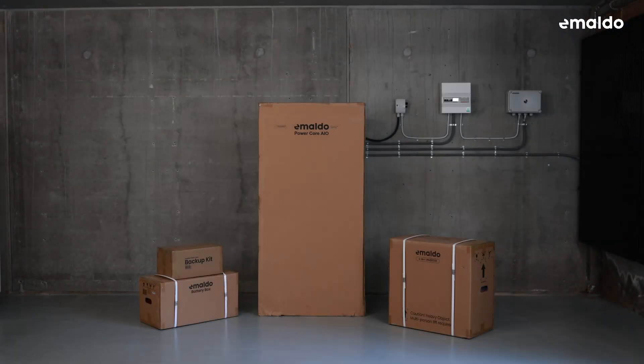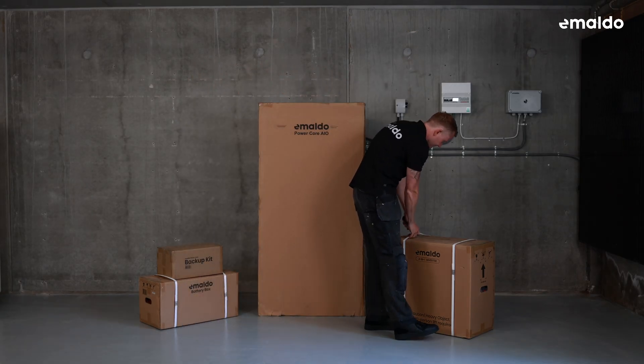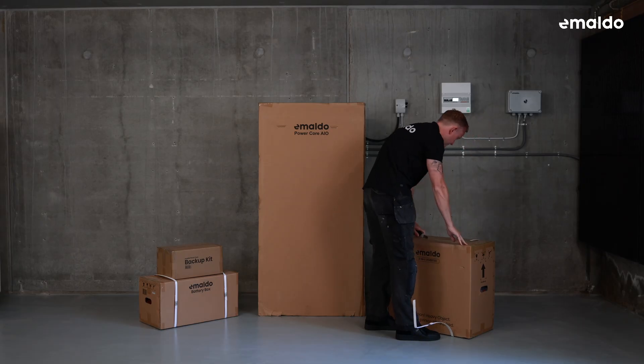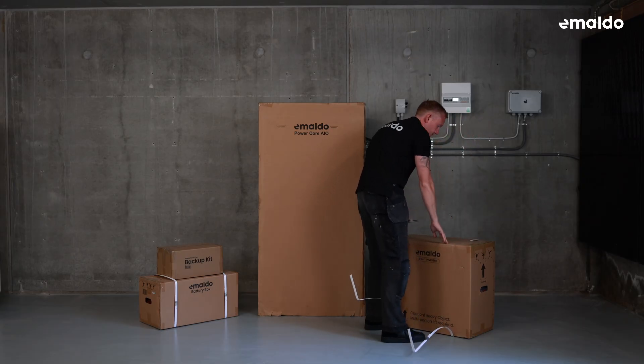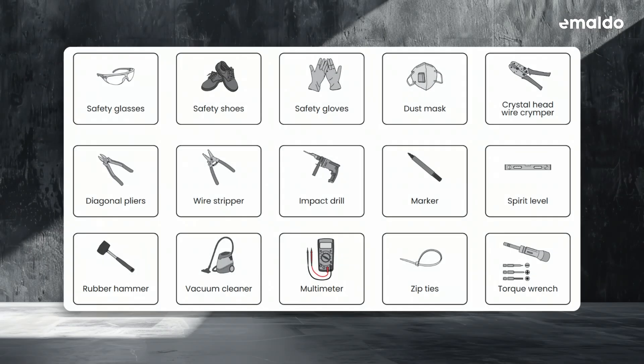Move the package to the chosen installation spot and unpack it. Carefully inspect the outer packaging for visible damage such as holes, cracks, or any indicators of potential internal issues. After that, take a moment to inspect the accessories in the package and make sure everything matches the packing list. Before starting the installation, gather all the necessary protective gear and tools.